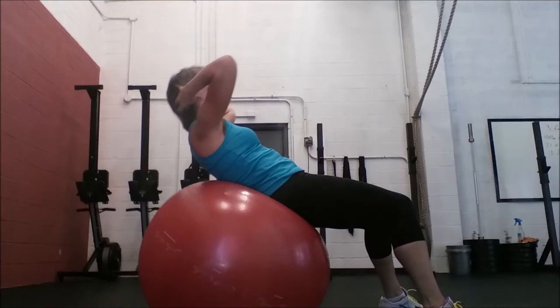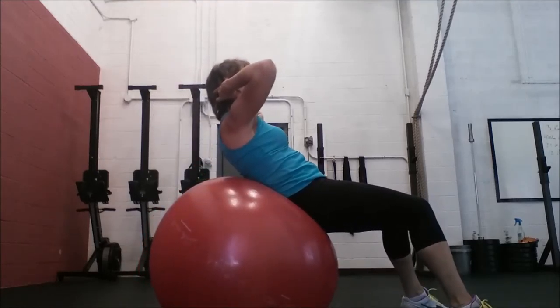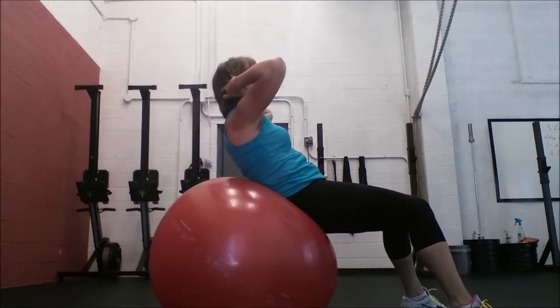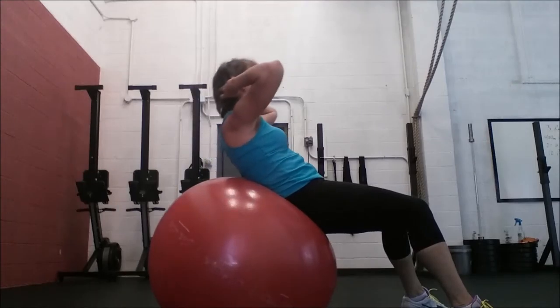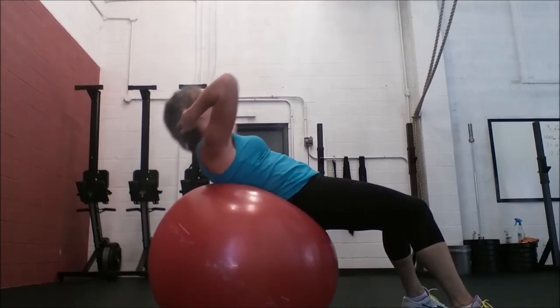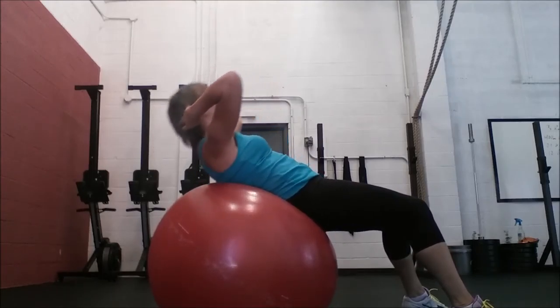The first is the stability ball crunch. Keep elbows back, chest reaching for the ceiling, nice and slow movements. You can increase difficulty by moving back on the ball, or less difficult by moving down. If your back starts to tweak, move down on the ball.